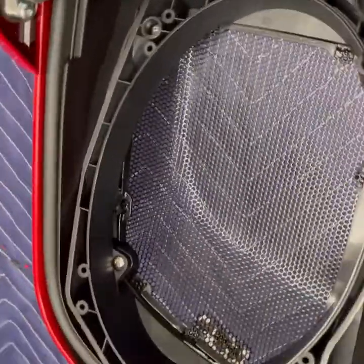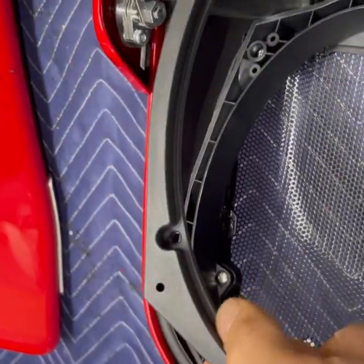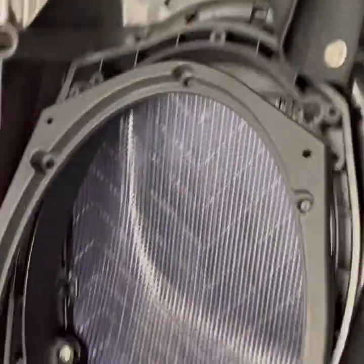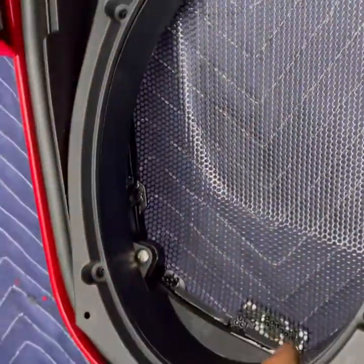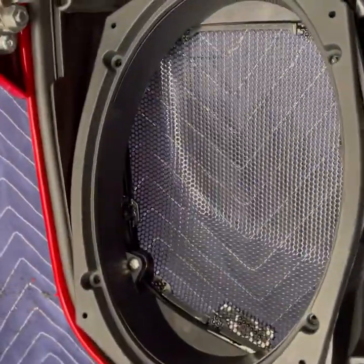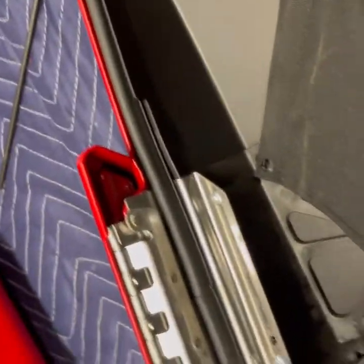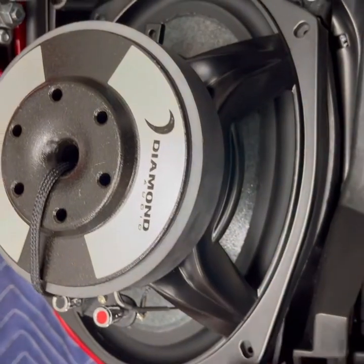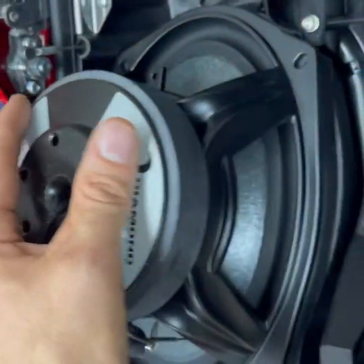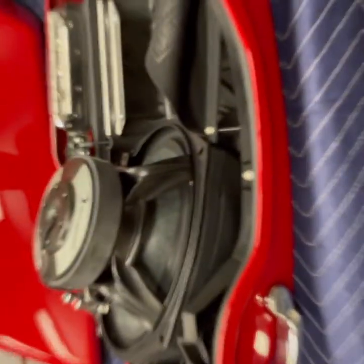We've got it all assembled and ready to roll. We've got the spacer here as an inlay and a lip on the back. You're going to want to set it with the inlay up and screw this down. Then the speaker is going to set on top and screw into place as well. Make sure you use really good screws here because this speaker specifically is a very big, heavy speaker.